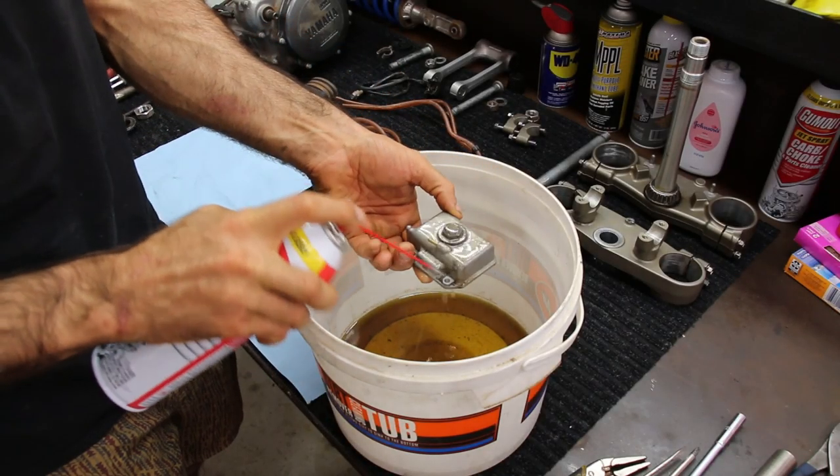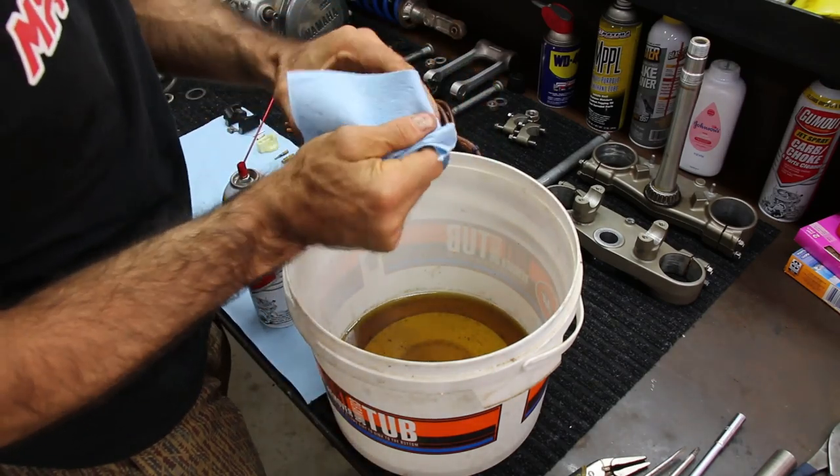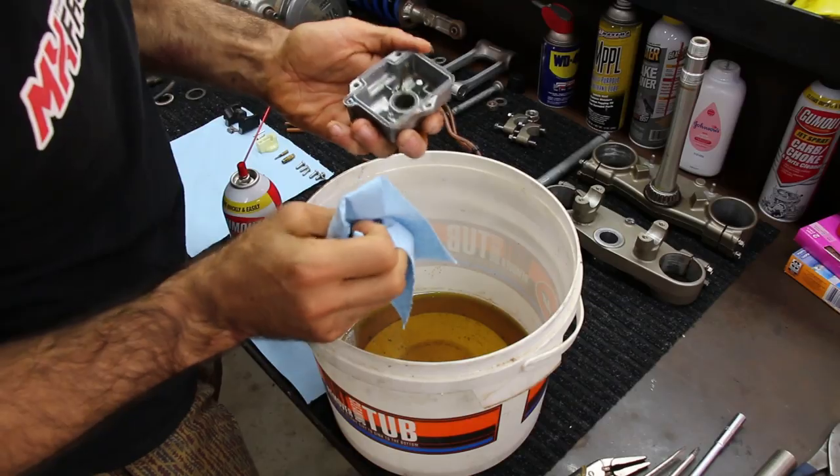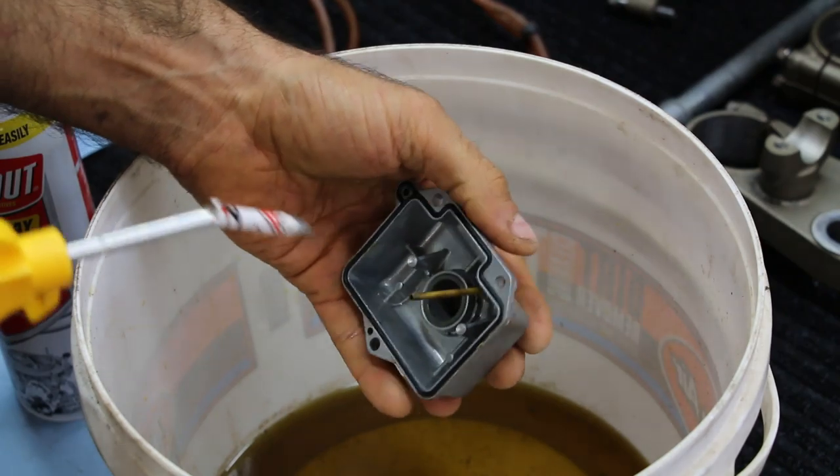Back to the float bowl — using liberal amounts of cleaner, I'll wipe it down, spray some more, just really taking my time and being thorough. Then I'll finish it off with some compressed air, making sure that I really get it inside any individual little hole in there.